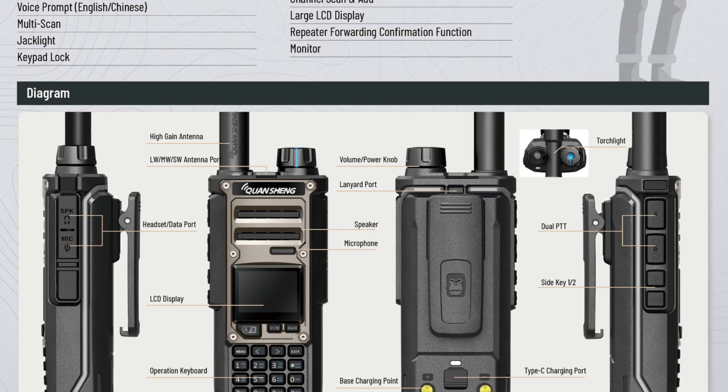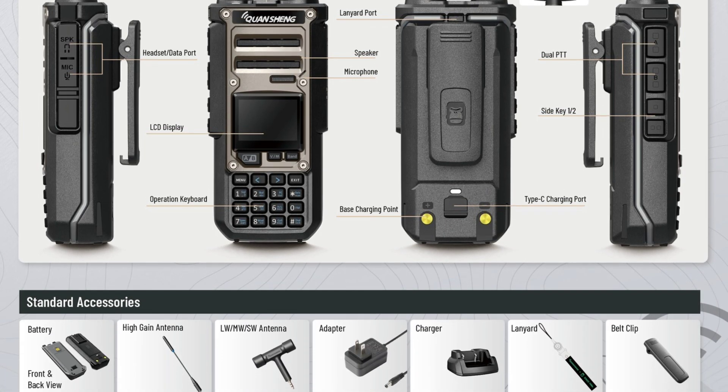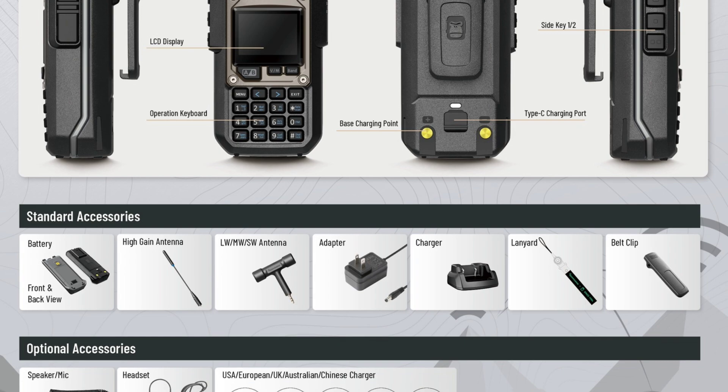For example, the famous 27MHz telescopic whip, which we often use on modified UVK5 radios.